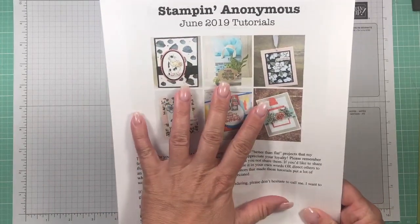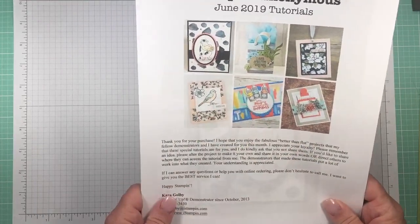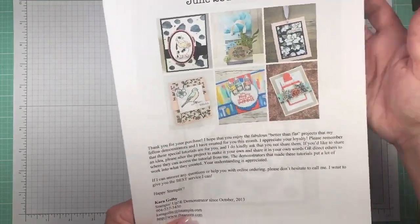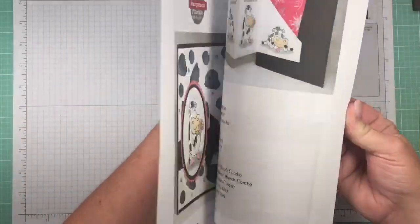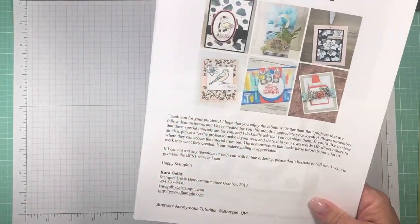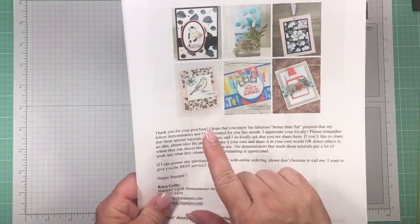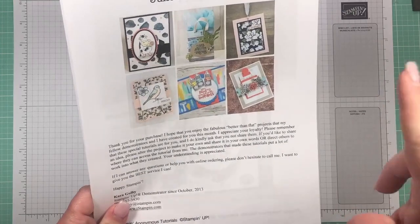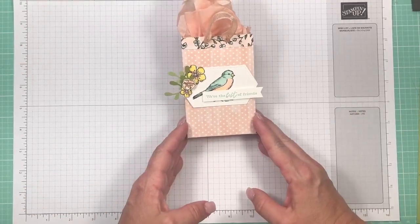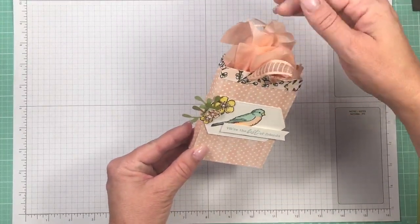These are wonderful tutorials — it's all about gift cards or gift bags this month. If you purchase from me in June you'll get these free, if you join my team you get them free, or you can pay $9.95 for the full-color PDF tutorials. Head over to IStampin.com, scroll down on the right side, click the thumbnail, and it'll tell you how to get the tutorials. Also, my BOGO sale started on Wednesday, June 5th.